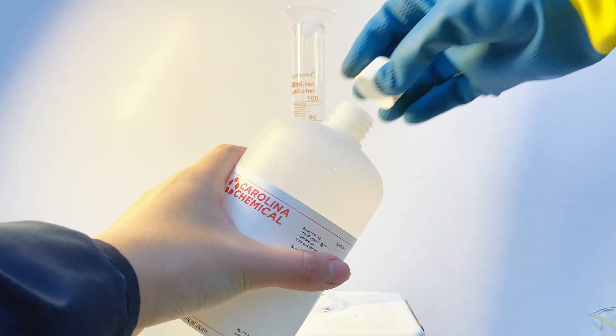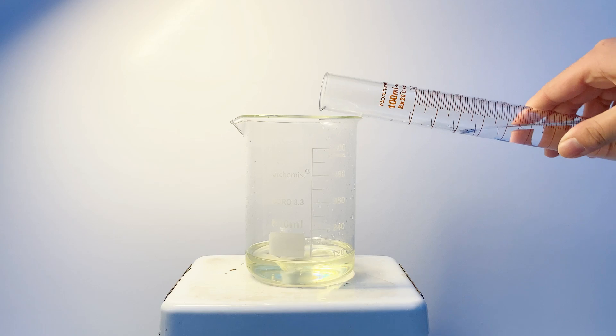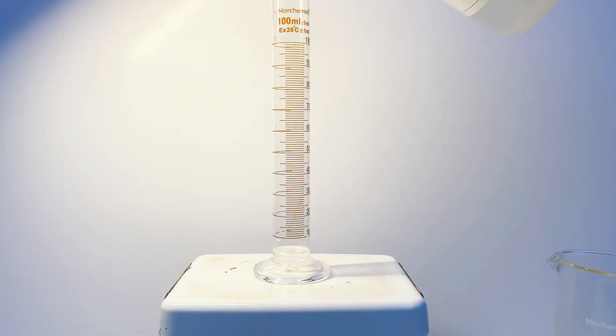According to the stoichiometric calculations, I went with about 47ml of 37% hydrochloric acid. I can then pour this into the solution and keep on stirring it. Now the last of the chemicals to add is hydrogen peroxide, and I can add it in slowly.